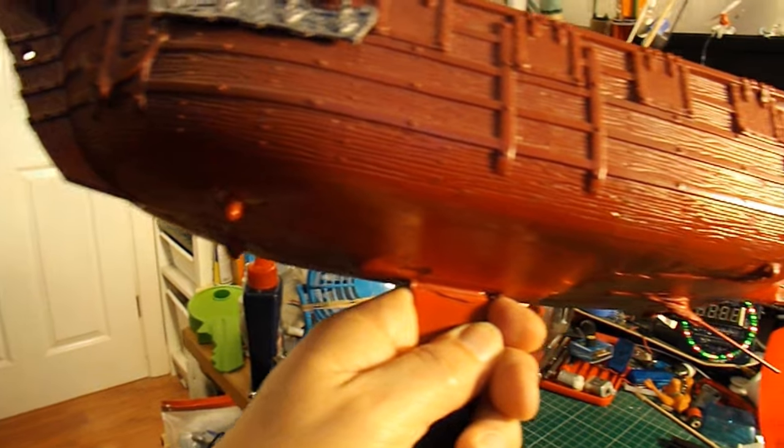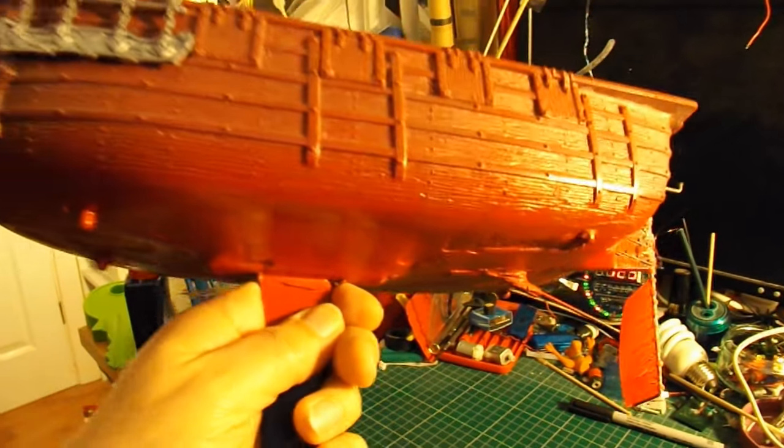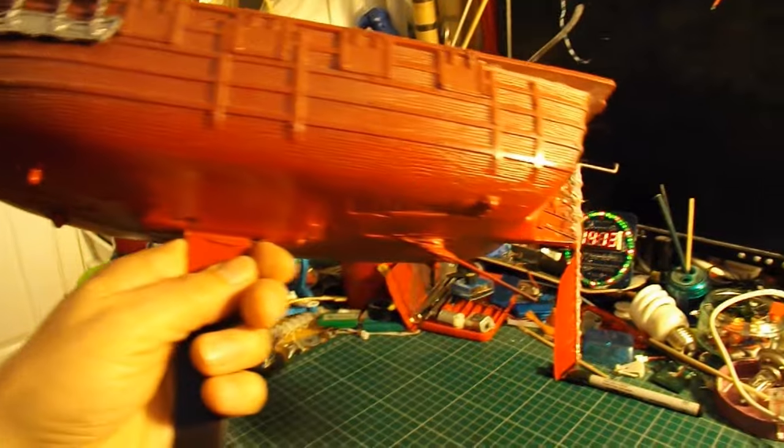I was going to paint the bottom of the boat black, but I didn't have any black paint. But I did have some red. It looks okay.